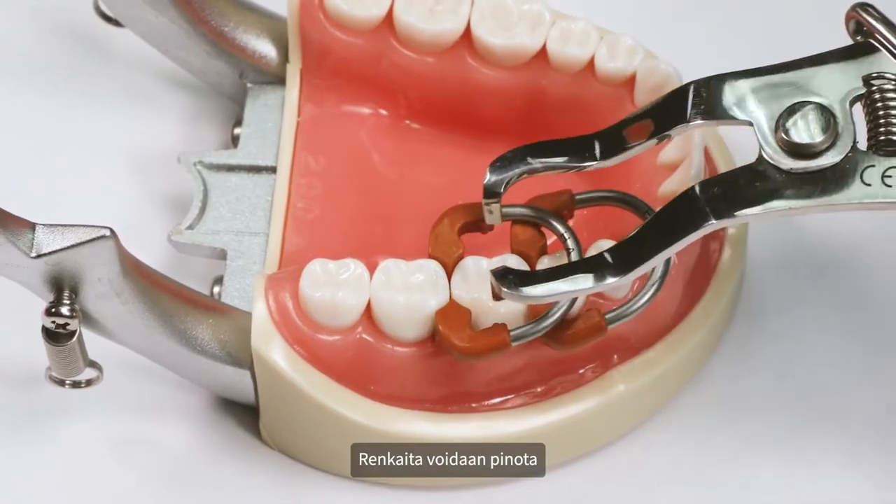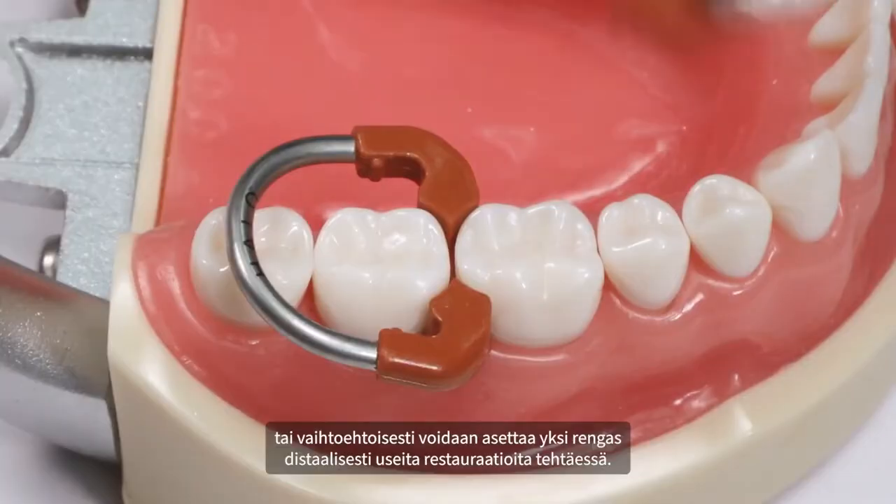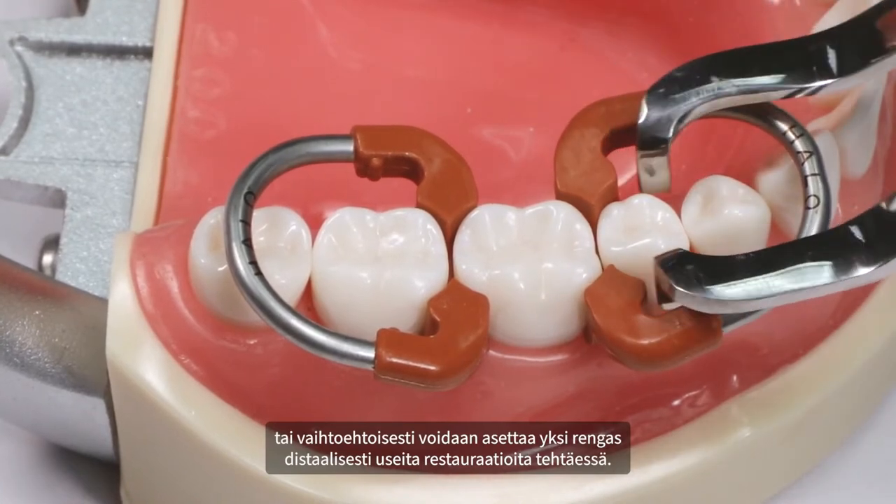Rings can be stacked or configured with one ring toward the distal when performing multiple restorations.